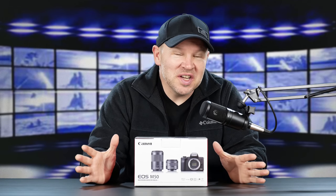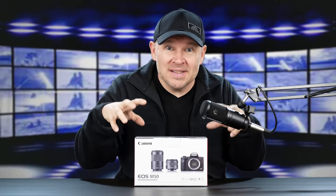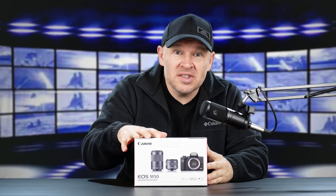Hey folks, Matt from Art of the Image dot com. Super, super exciting day. Look what just came in — it's the Canon EOS M50.